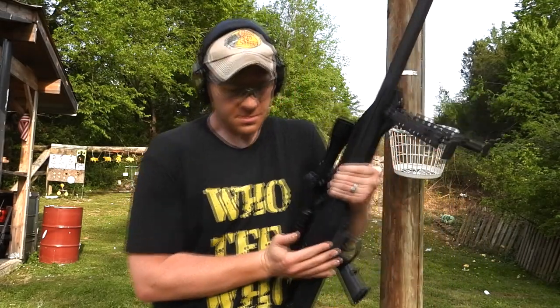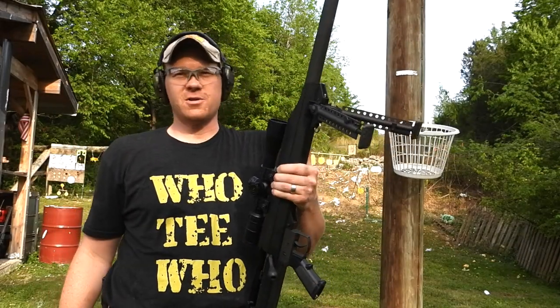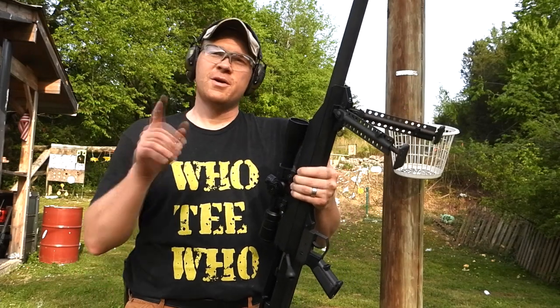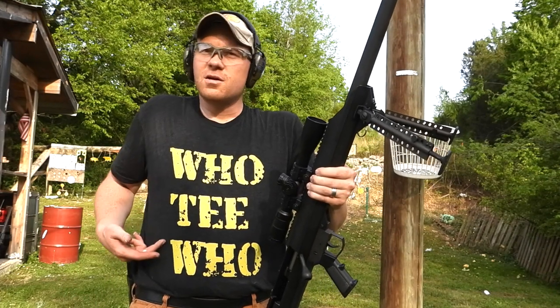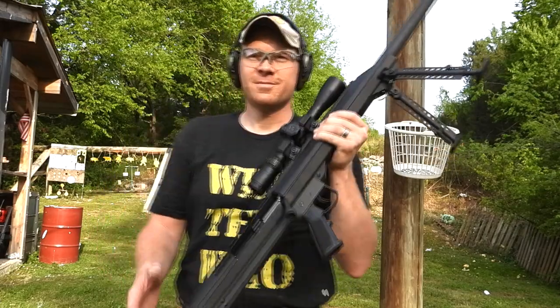Thanks for watching the video today guys — always a big fun shooting the big boys, appreciate y'all big time. A big thanks to Paul at Heavy Metal — go check out his channel and subscribe. Don't forget to subscribe to the Hooty Hoo channel if you haven't already. Look at these crazy awesome Hooty Hoo t-shirts — we'll see you on the next one, Hooty Hoo!